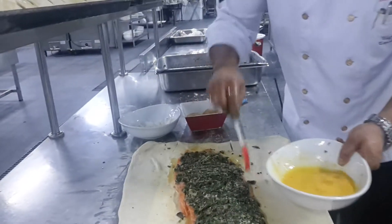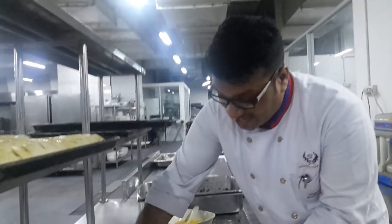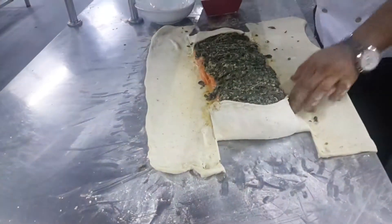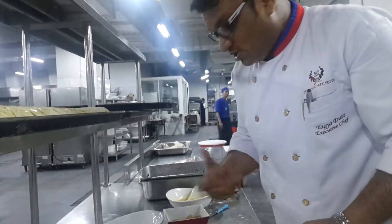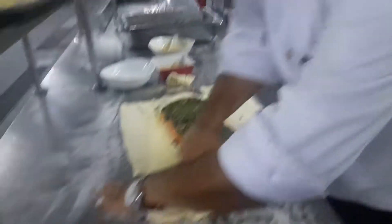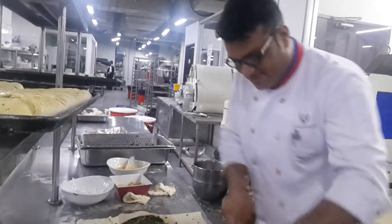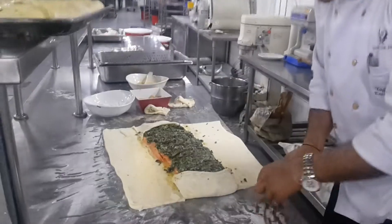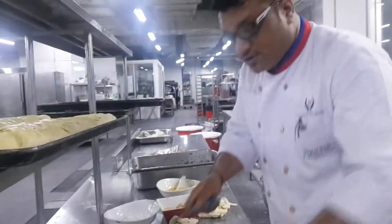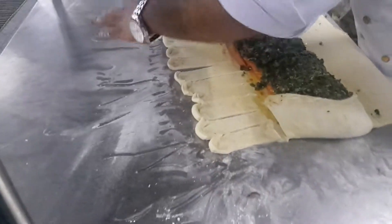If you roll properly, it will look presentative. I ask all the chefs: if you are making something, it has to be presentative — the people will like it. If it's not presentative, nobody will have it. First your eyes will have it, then your nose will have it, and then your tongue will have it. Tongue always comes last. Because these three senses only make your food taste.